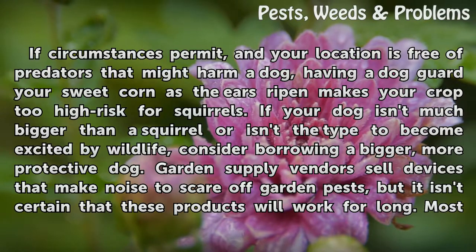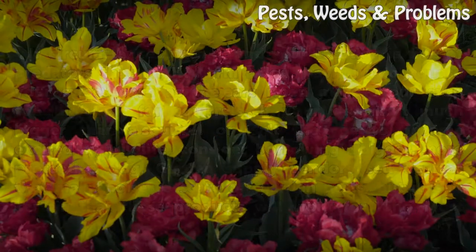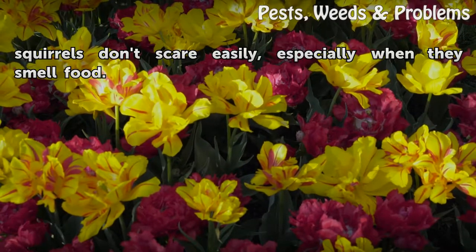Garden supply vendors sell devices that make noise to scare off garden pests, but it isn't certain that these products will work for long. Most squirrels don't scare easily, especially when they smell food.